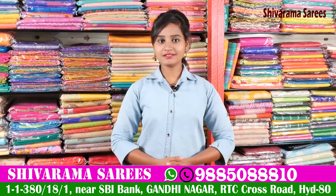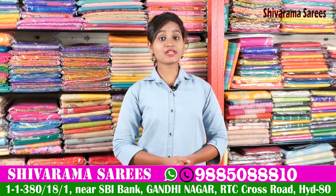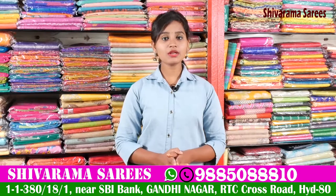Hi friends! Welcome to our channel! Today, we have a suite No.2 State Bank. We have a Shivarama series.